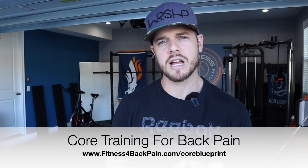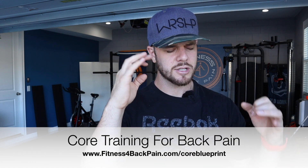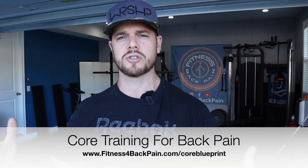Those are the seven core exercises that — if you have a sensitive low back, post-surgery fusion, herniation, or bulge — you should blow off completely while trying to build a stronger, more stable, resilient trunk to protect that sensitive area. If you want to know what you should be doing instead, check out fitnessforbackpain.com/coreblueprint. There's a link in the description box below. It's free, and I give you exactly what you should and shouldn't be doing, along with the strategy behind how to train your core with a sensitive back or post-surgery situation.